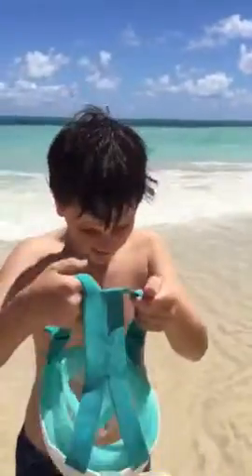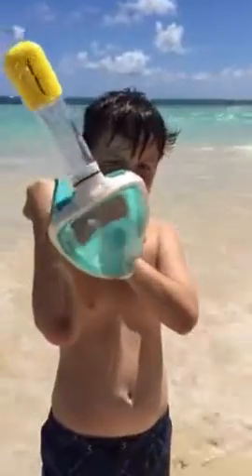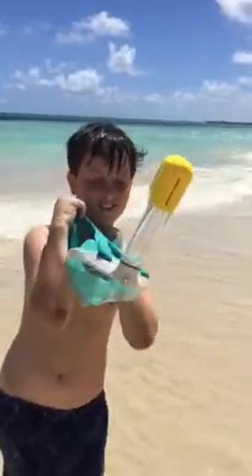This is Tim and we're trying the Kozia Design Ocean View Snorkel Mask. Tim just turned 9 years old and he loves this thing — he's super excited. So he's going to show you how to use it.